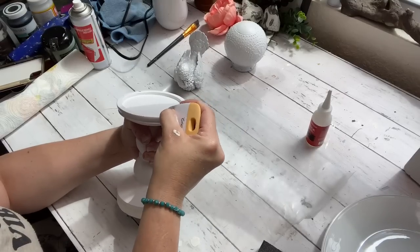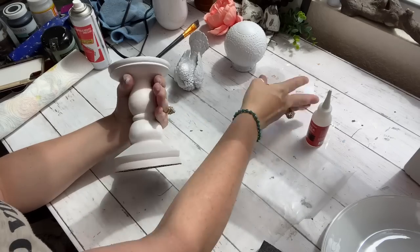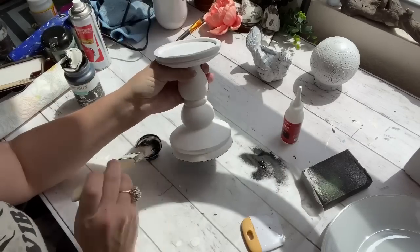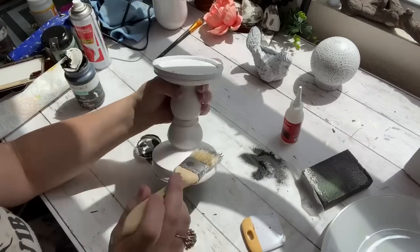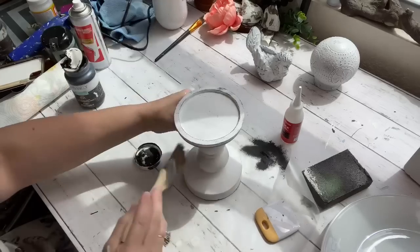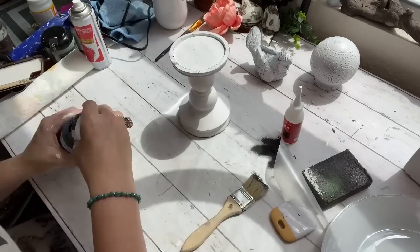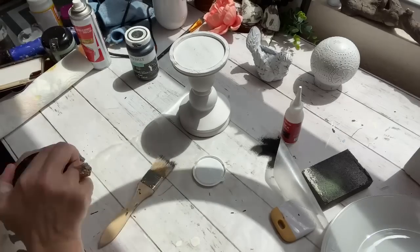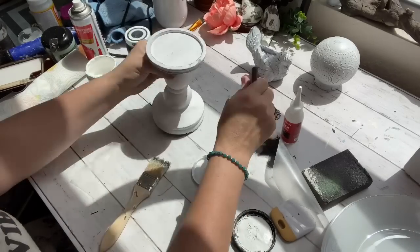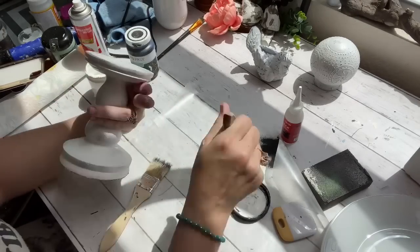The reason I do the black underneath is because when I distress, it just comes right through, and it's really pretty that way. I will use something to scrape it, or I will use a sanding block. If that doesn't give me the result I want, I will take the Waverly ink and, using my distressing brush, very lightly go around everything. If I get a little heavy-handed with the black distressing, I just put a little bit of white chalk paint on a distressing brush and very lightly go right back over it, and it looks very natural and pretty.